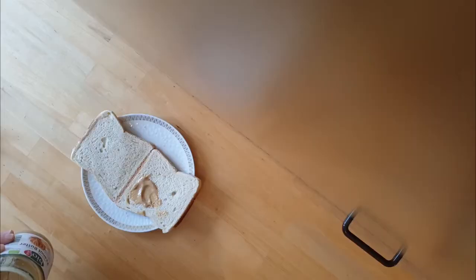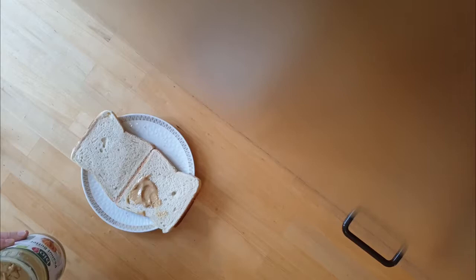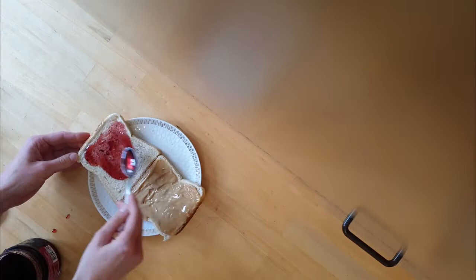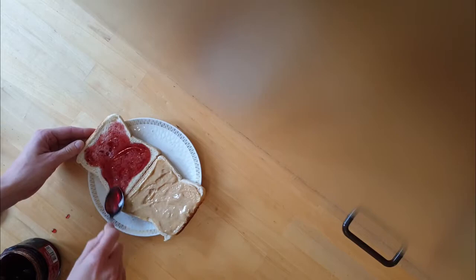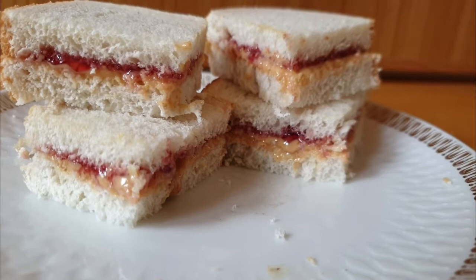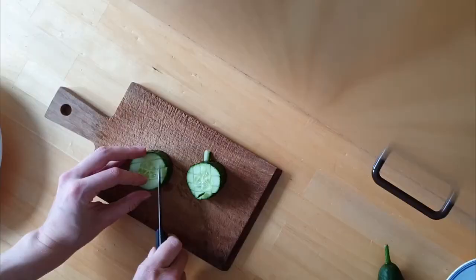A peanut butter and jelly or jam sandwich — PB&J — consists of peanut butter and fruit preserves spread on bread. The sandwich may be open-faced or made of a single slice of bread folded over. The sandwich is quite common and popular in North America, especially for children. A 2002 survey showed that the average American will have eaten 1,500 of these sandwiches before graduating from high school. Always good — just the sweetness of the jam and the nuttiness of the peanut butter. Works really well. Not too sweet, just a really good balance.